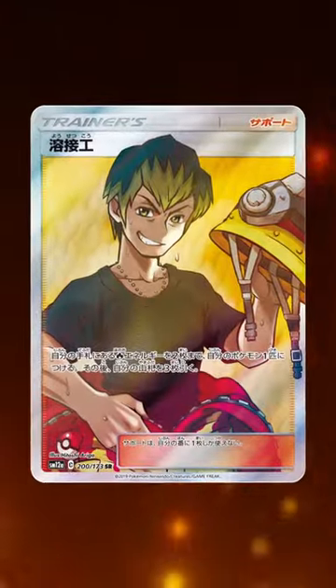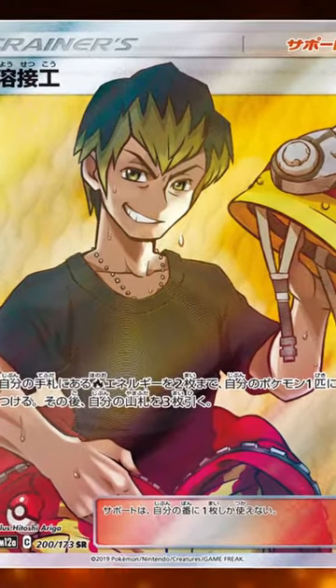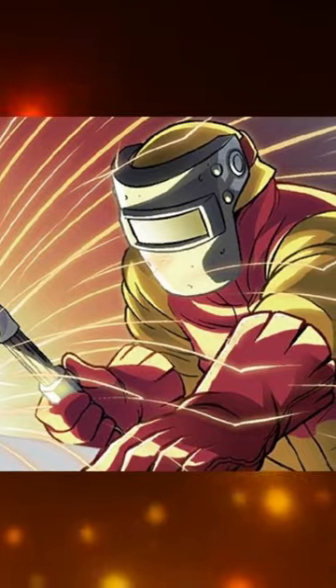But there is one more full art release in a Japanese subset that shows a different Welder taking off his coat after a long day of work. This was also such a great idea because it continues building some lore, showing these two as co-workers, and that the original card that has a Welder working could be either of these two underneath.